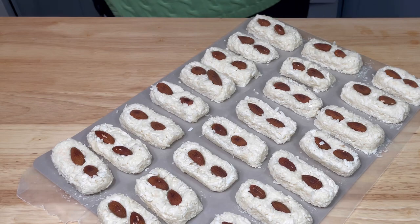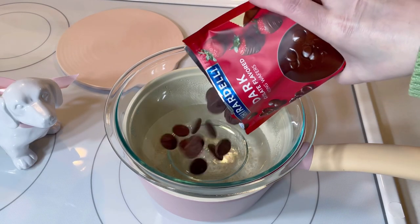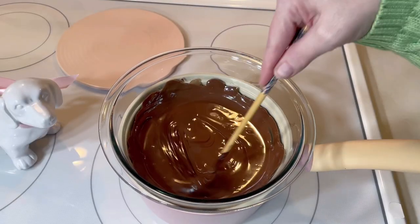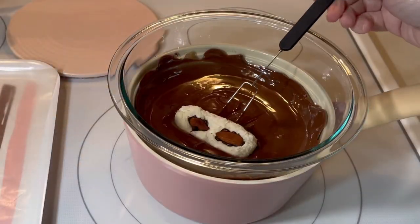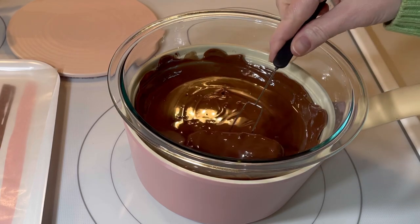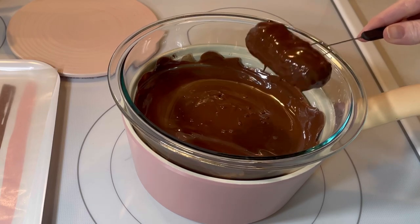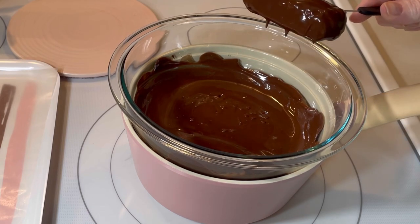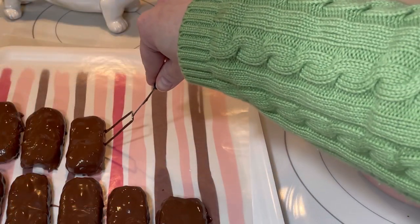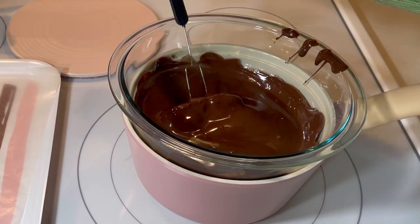After that, I moved them back to the refrigerator while I melted the chocolate. I used a makeshift double boiler to melt the chocolate — I like the way that the heat keeps the chocolate liquefied throughout the entire process. I gently placed each bar into the melted chocolate and turned it over, then lifted it out, tapped off the excess, and placed it on a wax paper lined tray. Then I simply repeated the process until all of the bars had been coated.